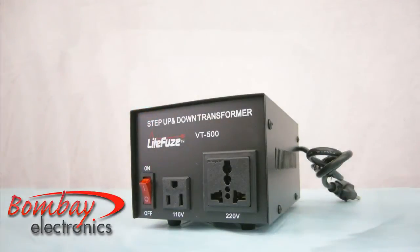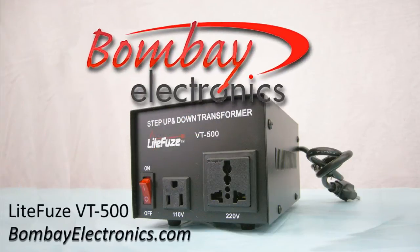The LightFuse VT500 heavy duty step up and down voltage converter transformer is available exclusively at BombayElectronics.com.